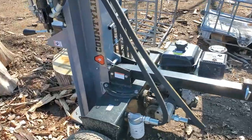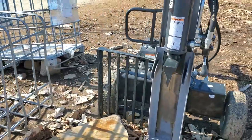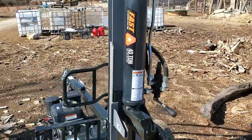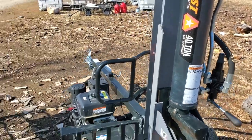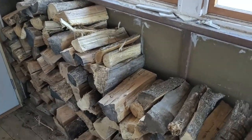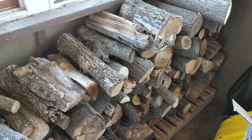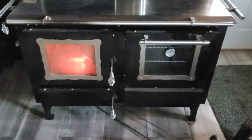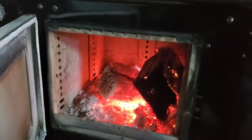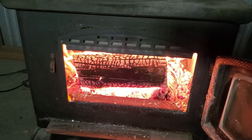Just to recap the log splitter — this is a Country Line log splitter, purchased at Tractor Supply. I paid about two thousand dollars for it. It hasn't given me a lick of problems — it's about 40 tons. Once we get the wood done, I'll bring the crate over and B will load it into this back porch. This is where the firewood goes — she'll stack it by size and by species, then into the kitchen. This is where the magic happens: that's how we cook, eat, and heat. I also have a wood-burning stove in my shop.